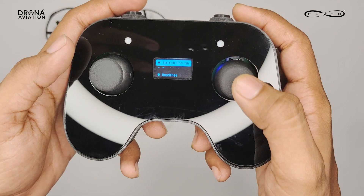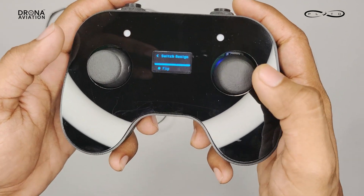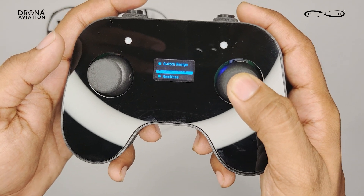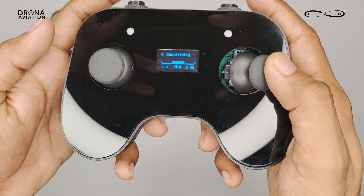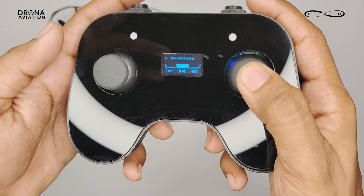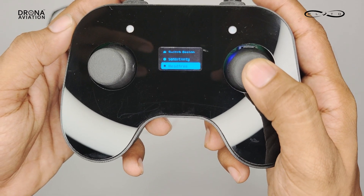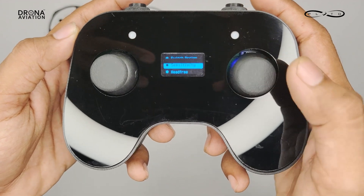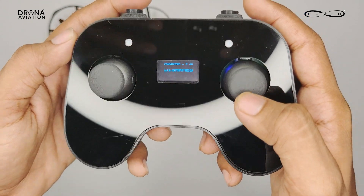To navigate the menu, you can use the right joystick. You can also change the sensitivity for your drone. To exit the menu, you can press the left joystick button.